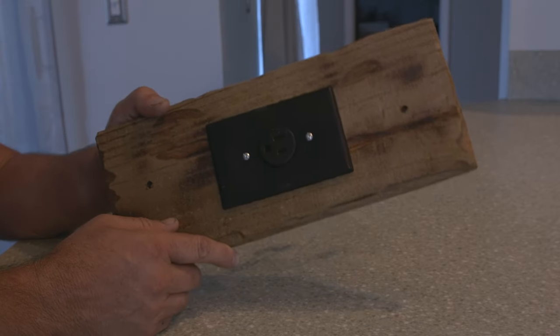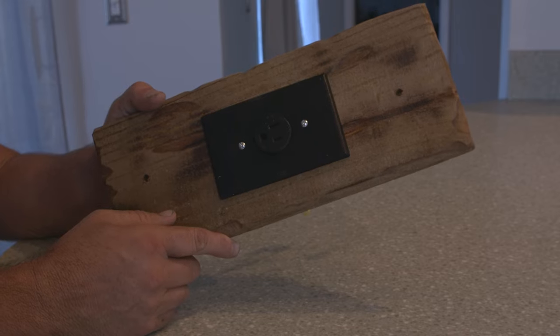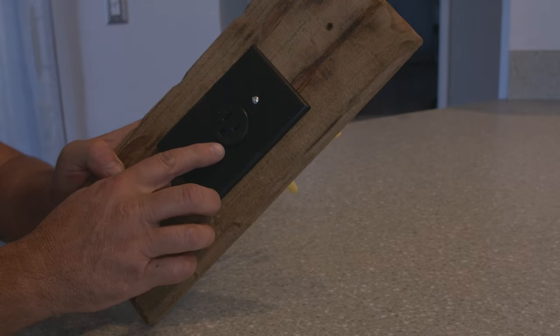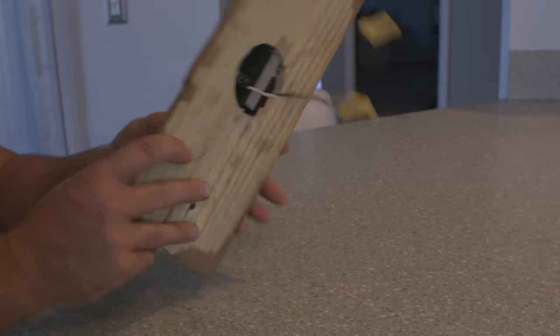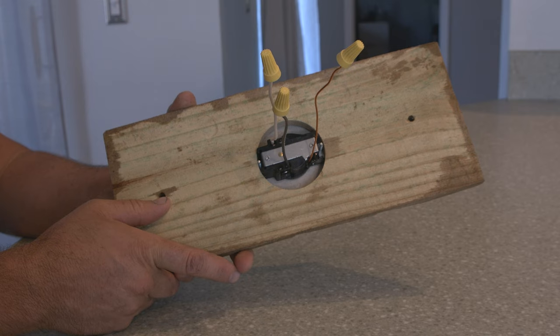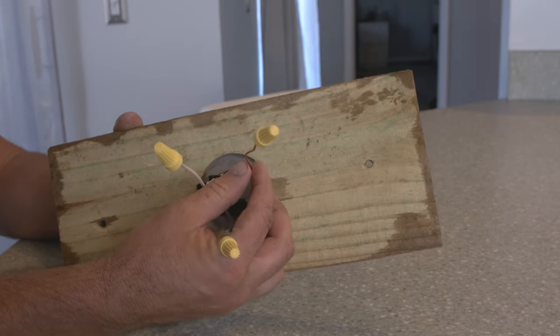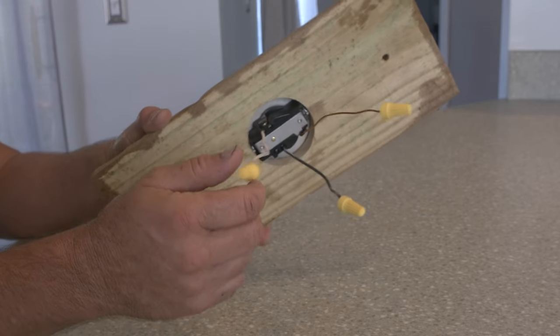This is the ceiling mount that comes with your rustic chandelier. It has a plug already installed on it. The other side has the wires that connect to your existing receptacle — the black goes to the black, copper to copper, and white to the white.